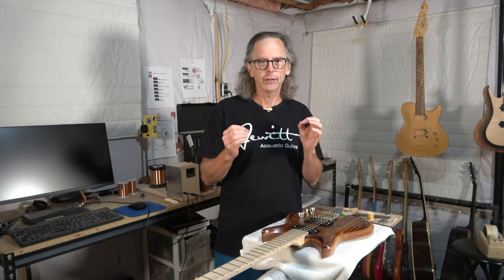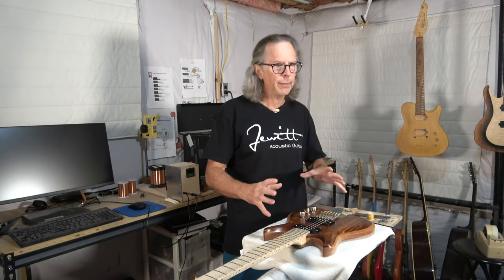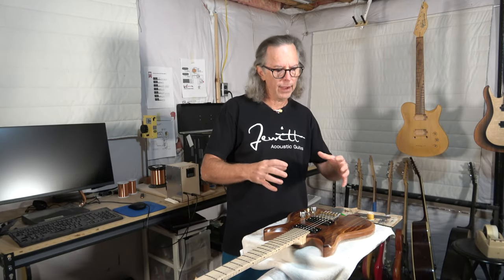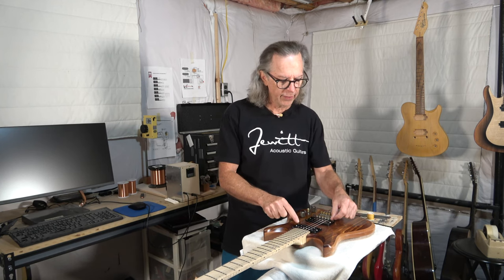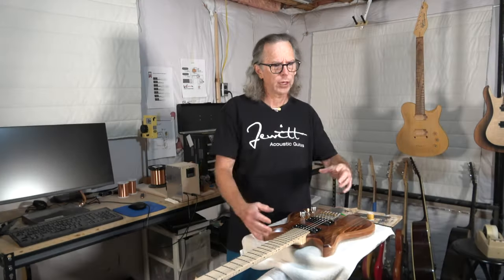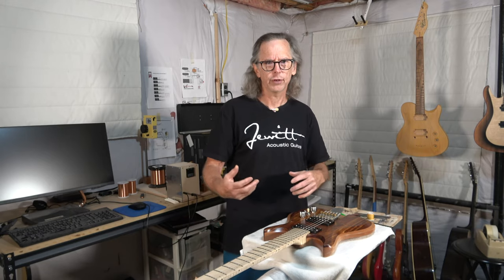A lot of guys will claim that the wood in their guitars needs to breathe in order to be resonant, and somehow that vibration in the wood will affect the pickups. They say they can absolutely detect the difference.